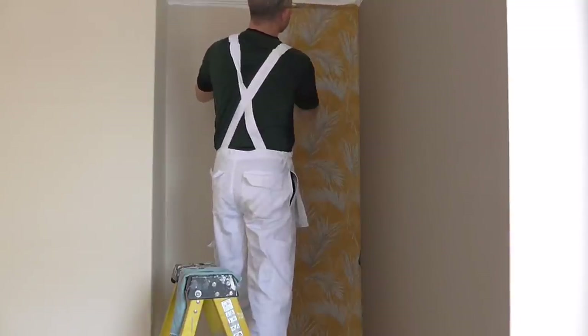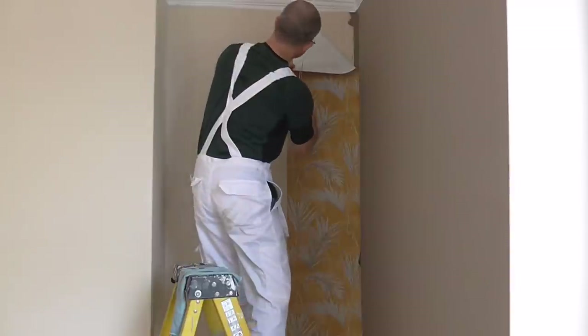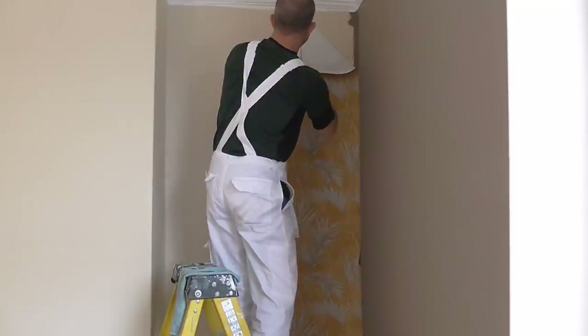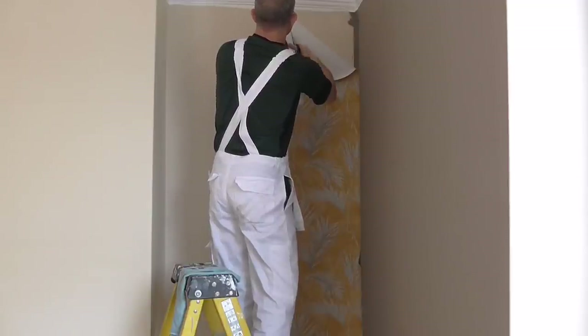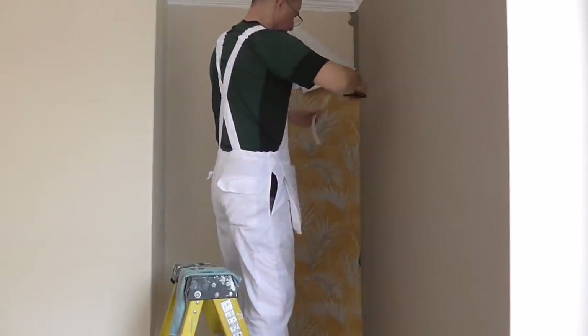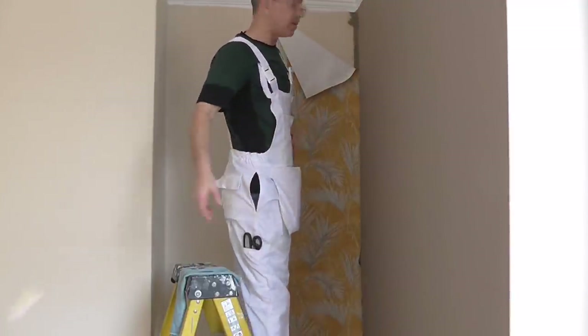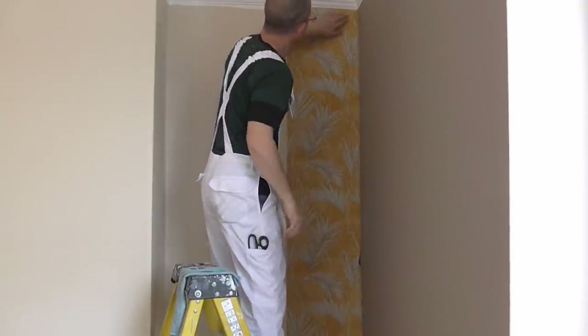It works sometimes because you peel it back and you can see a line going up the back of the paper — that's really good. Just take your time. Always fold your paper up so you're not getting paste on everything. That's a perfect cut. Now I'm going to wipe the paste off that picture rail and spread that out — that's not too bad at all.